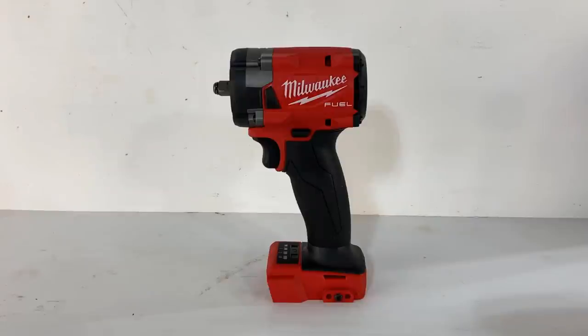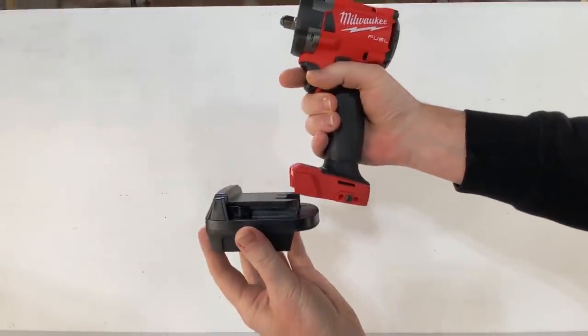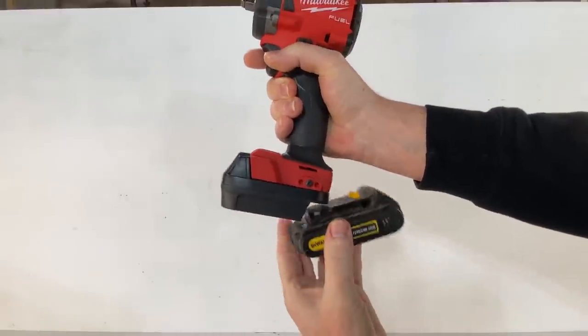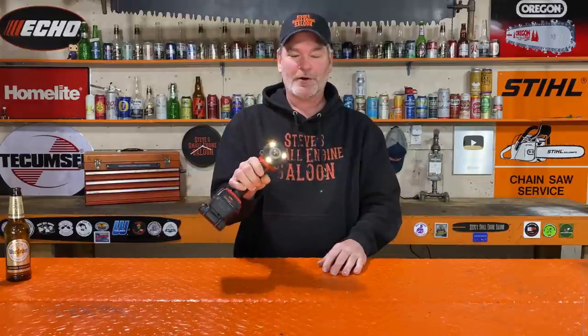I went online to get new batteries and a charger to fit this thing. Guess what I found instead? An adapter that I can just click onto that Milwaukee tool, and then my DeWalt batteries click right onto that. Bob's your uncle, Fred's your aunt. Decent!